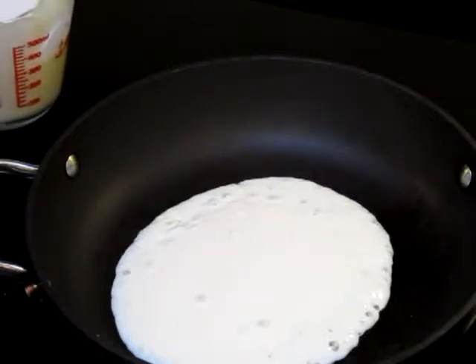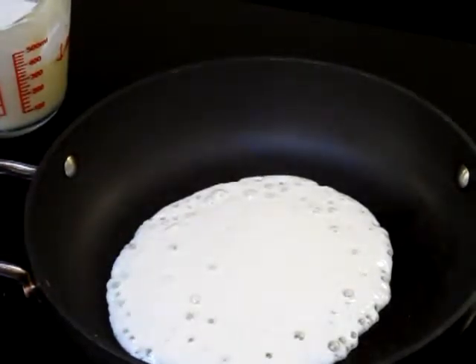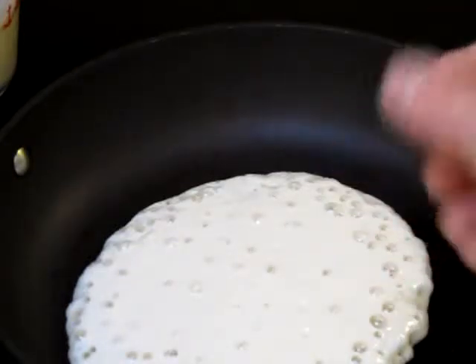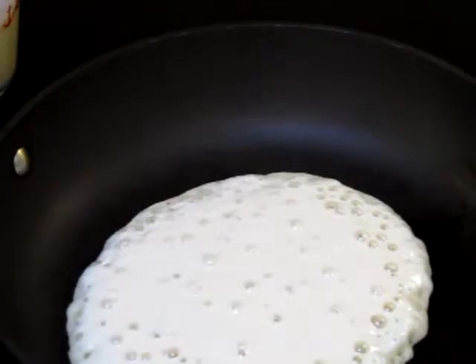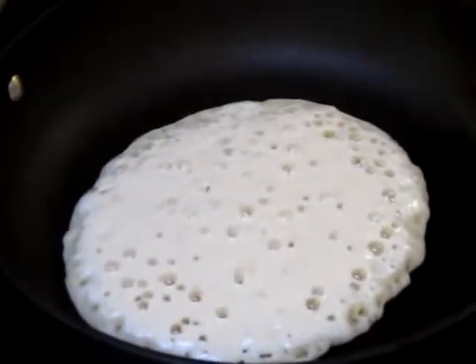I keep my container of pancake mix not too close — just enough to keep it a little bit warm. Now watch these bubbles form on the pancake. Because the batter is warm, the heat from the pan is able to push up through it. If you put cold batter on the pan, the cold fights against the heat. With warm batter, the heat rises quicker, you get all those cool bubbles, the nice spaces, and it makes it nice and fluffy.